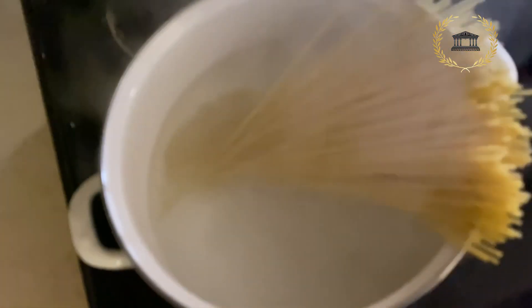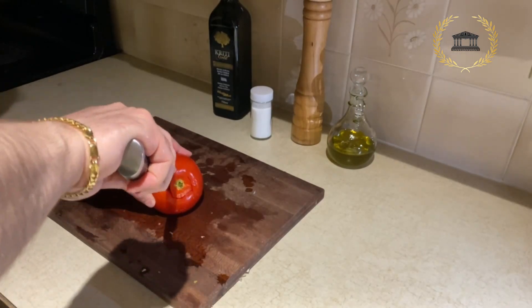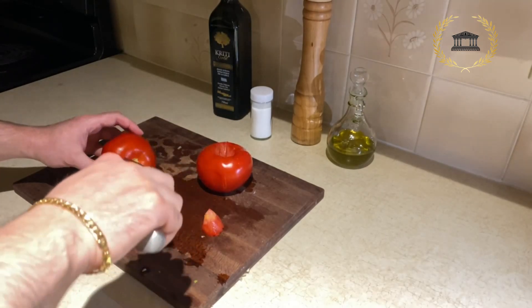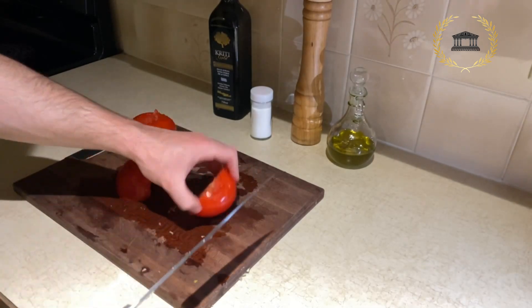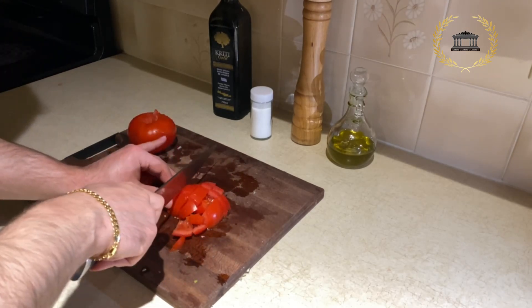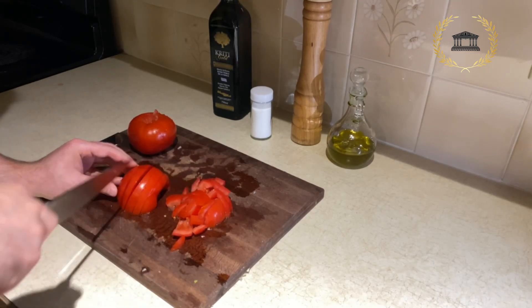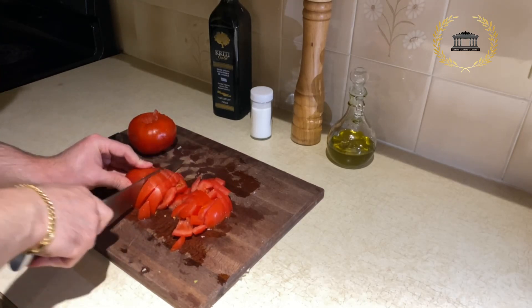The beef is ready and we boil the pasta for six to seven minutes. Then start dicing the tomato — you don't have to dice it very small, even big chunks are fine. Make sure to get nice and ripe summer tomatoes, especially the large ones, not the Roma tomato. Dice them in large cubes or chunks — it's really juicy and nice.